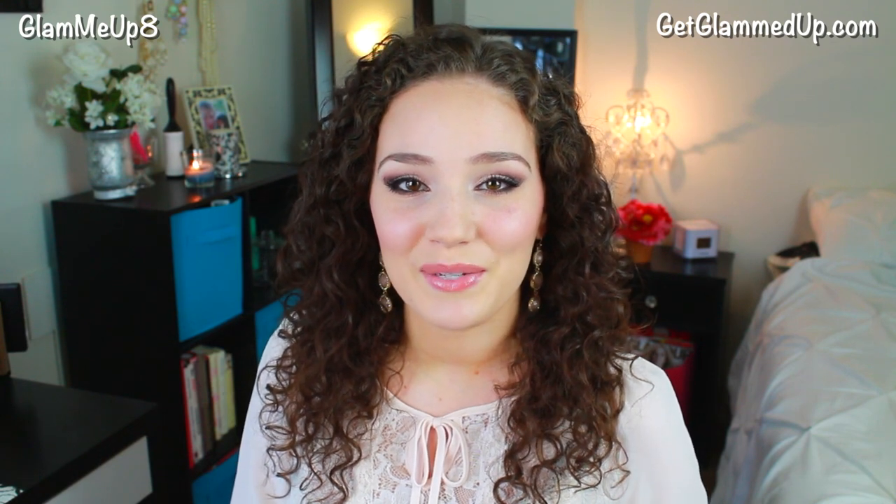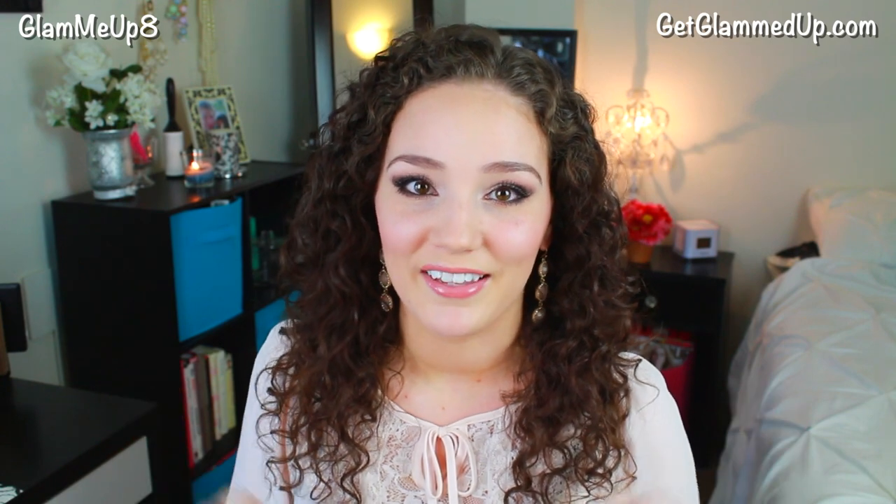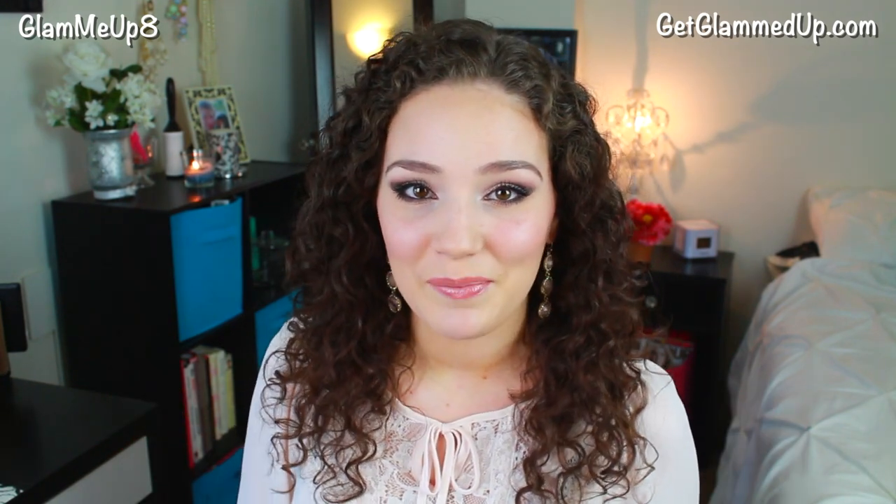And of course I couldn't do this video without showing you guys some of my old prom pictures, so I am going to be including some of those towards the end of the video and show you what I wore to prom and kind of what the styles were back then. So let's go ahead and get started with the makeup look.